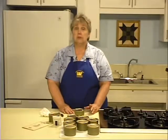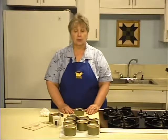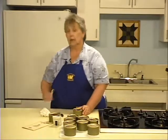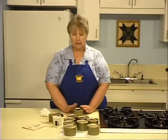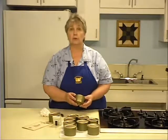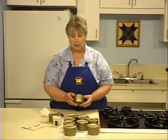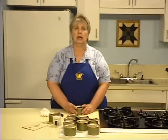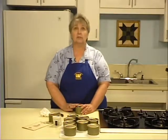What happens if your can didn't seal? You have three options. First, you can place the can in the freezer and use it frozen. Second, you can put it in the refrigerator and use it within three to four days. Third, you can reprocess by opening the can and packing the meat into a new can. Reprocessing does not affect the quality of the meat inside.